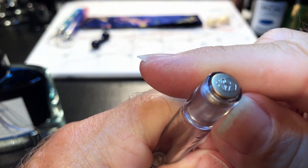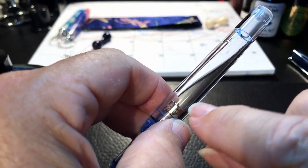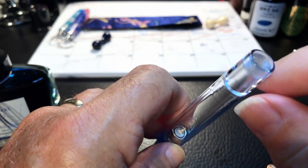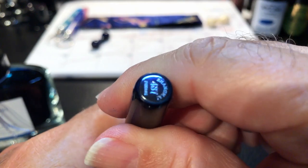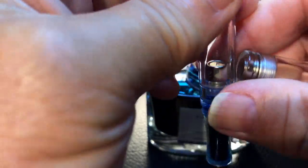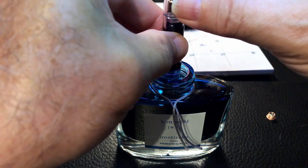Another thing I've discovered, which is not in the instructions, is to remove the end plug. Removing this end plug frees up the air to move with the piston. With the plug in and the piston moved, the piston moved back up again because there was pressure built up. So I removed that end plug and the piston moves relatively easily. With a solid finish like the galaxy, you wouldn't even know that plug is unscrewable. With the plug out, you dip the pen in the ink and draw up the ink — just like that.